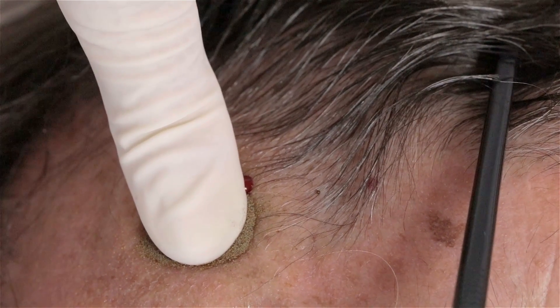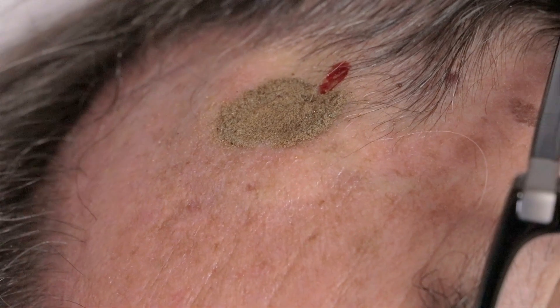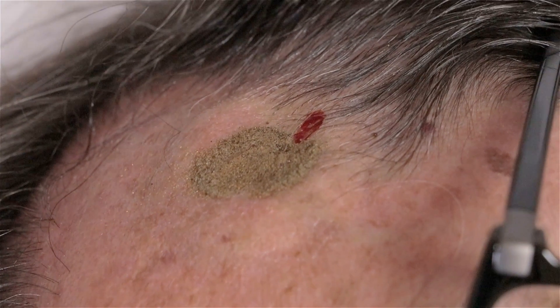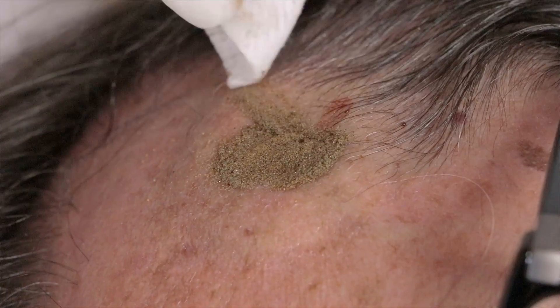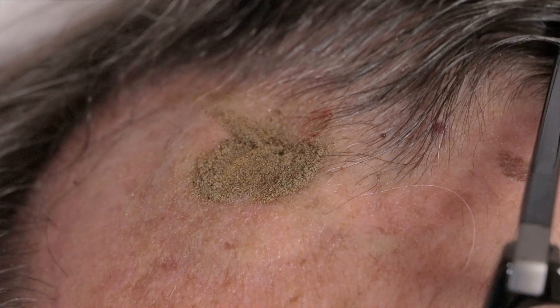Give me a minute. Okay, it's been 60 seconds. I'm going to take my finger off. And except for this tiny little bit of blood here, which was from the side, the wound itself is all sealed up.